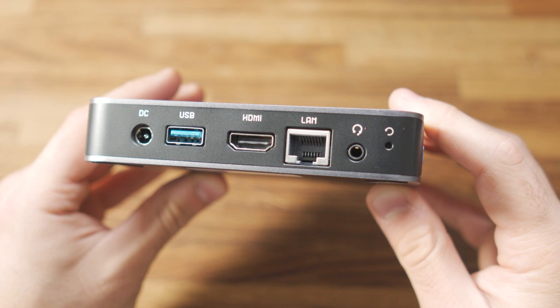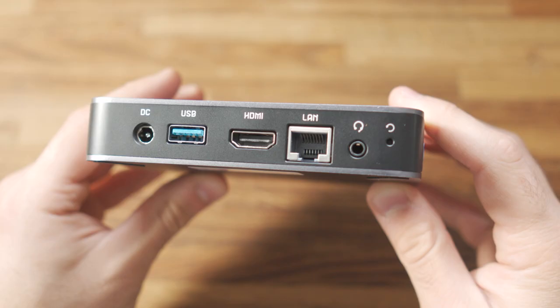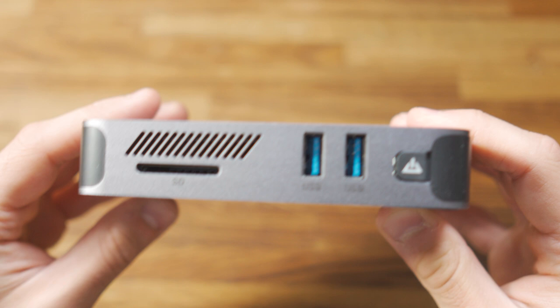In terms of connectivity, you can get online with a Gigabit Ethernet port. We've also got dual band Wi-Fi, which is picking up my internet at the maximum speed, and Bluetooth 4.2 if you want to connect a mouse, keyboard or speakers. For additional ports, this has three USB 3.0 (5 Gbps) ports, an SD card reader with SDXC support, and a headphone jack.